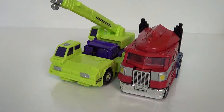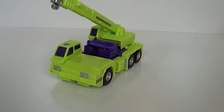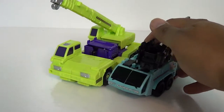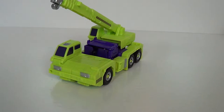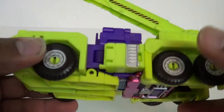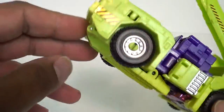Here he is next to Voyager Optimus Prime, which I think is a good scale. Here he is next to Voyager Hotspot. Pretty cool looking guy - let's go ahead and get him transformed.